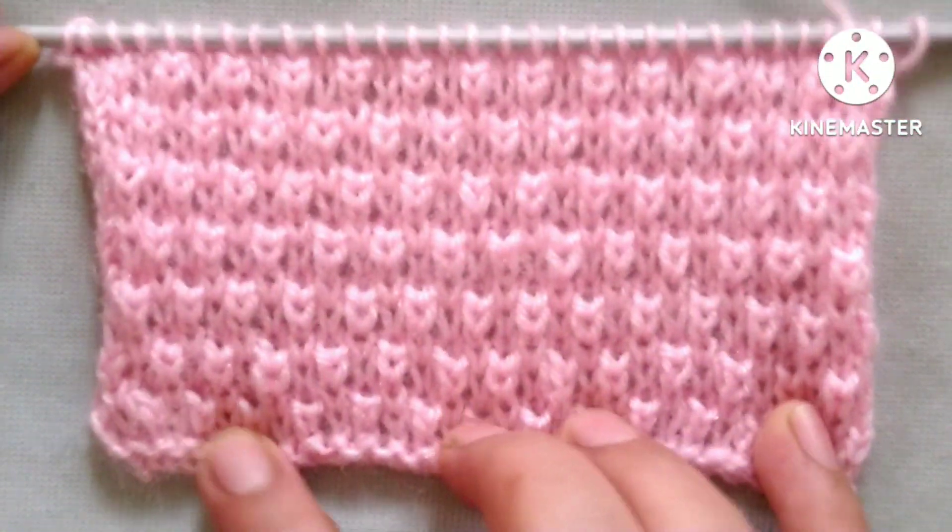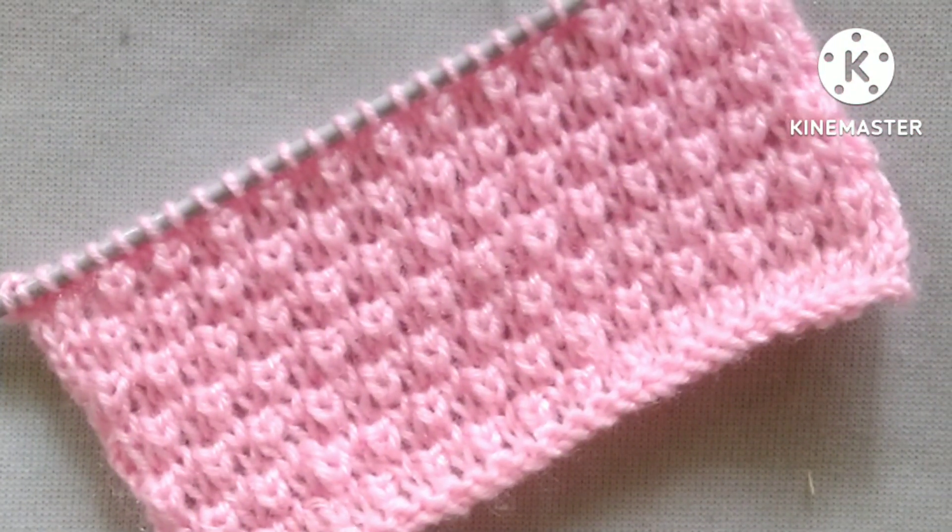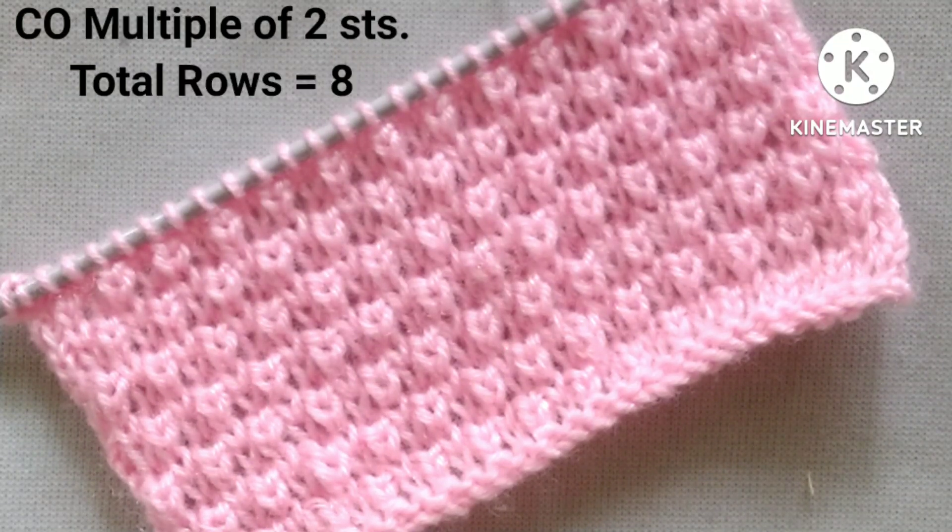It is an 8-row repeat knitting pattern and stitches needed for cast on are a multiple of 2. So let's start the tutorial.